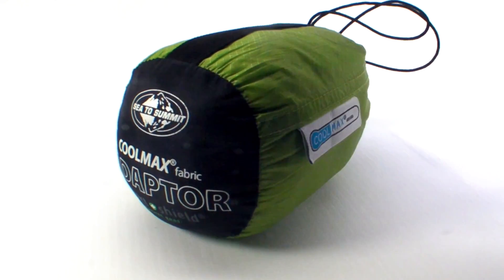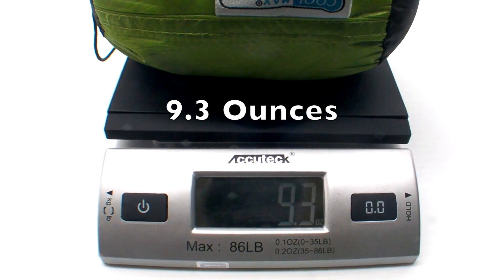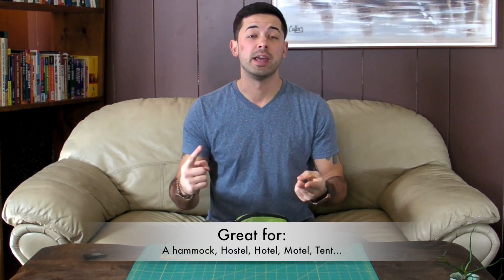This is an awesome product Sea to Summit makes, and this is one that I've been using for a few years, mostly traveling and backpacking abroad. A lot of the places that I go are warmer climates, so I don't usually bring a larger sleeping bag. This is basically just a sleep sack you can use if you're sleeping in a hammock, a hostel, a hotel, or a motel, and you just want to have your own sheet to sleep in rather than the one they provide, since you're not always sure how clean or safe those might be.